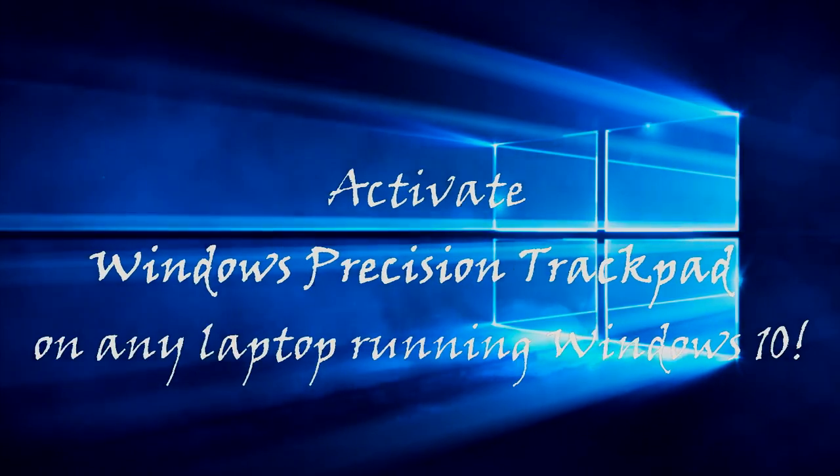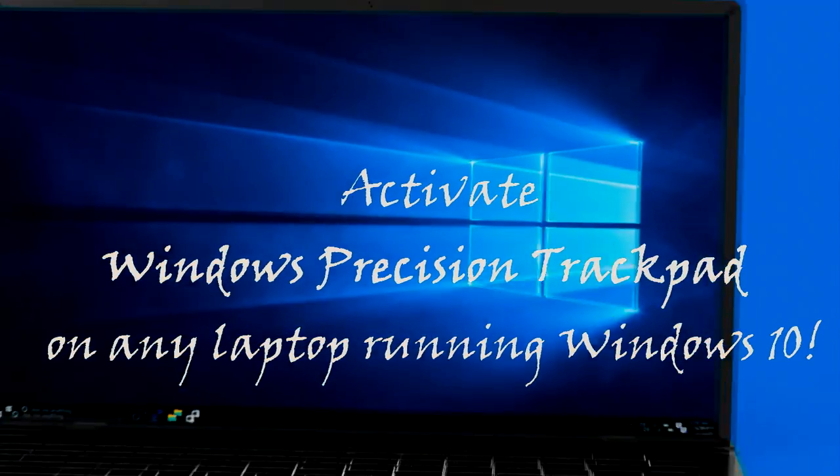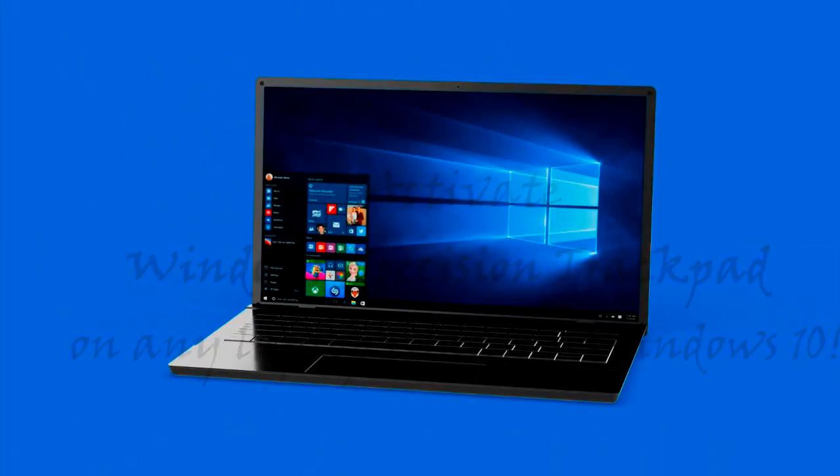Windows 10 got even better with the Fall Creators Update, but one useful feature that may or may not be active on your old or new Windows laptop running Windows 10 is the new Windows Precision Trackpad. This makes your boring trackpad more useful and allows Windows 10 gestures. Here's how you can activate Windows Precision Trackpad on any laptop running Windows 10.